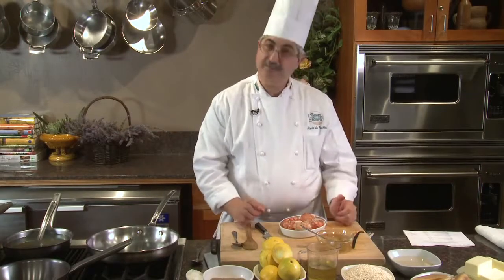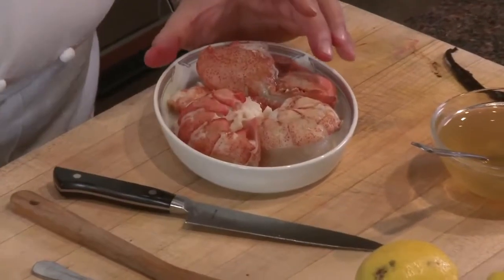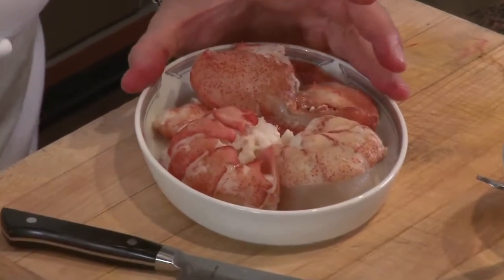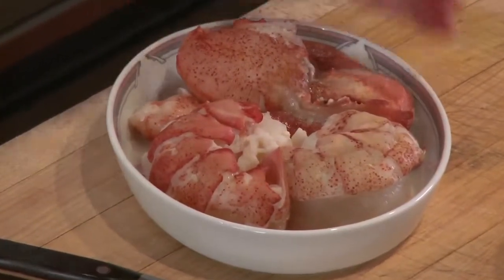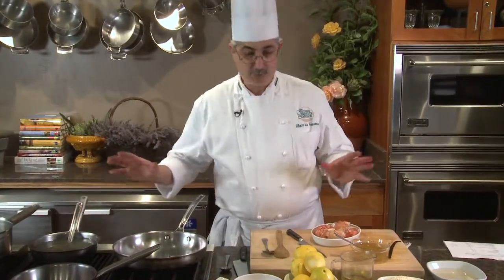What you see over here is fresh lobster. The only thing I did was blanch it and extract the meat from the shell. I used the shell to make my shellfish stock. Right now I have all the components of my risotto here.